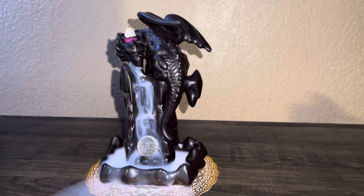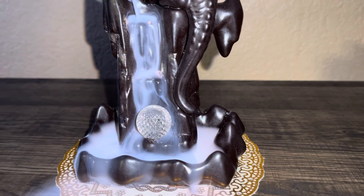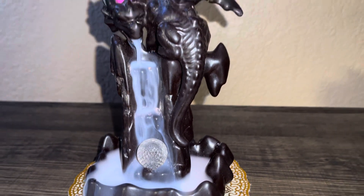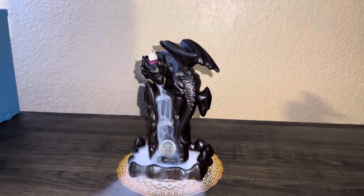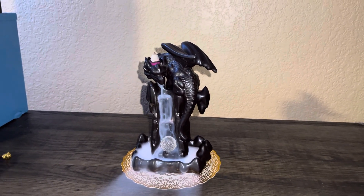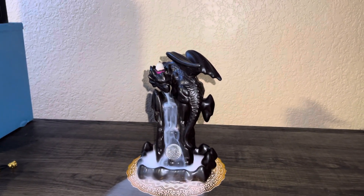And it has a little round crystal ball on it. I think it's very cute. And it gives a scent for about say 10 to 15 minutes.